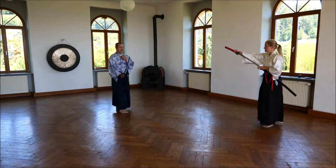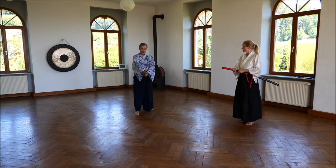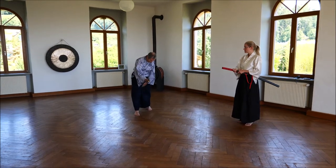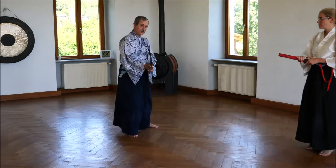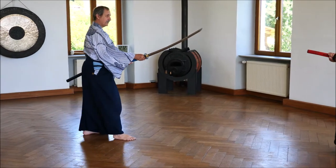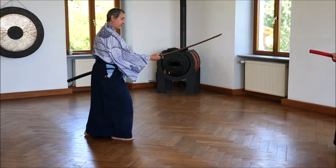The starting point for me is Seigan no Kamae. This is Chudan no Kamae, this is Seigan no Kamae. The feet are different from Chudan to Seigan. And we have a bit of tension here — we have more Sanchin. The Sanchin is stronger when I do this position.